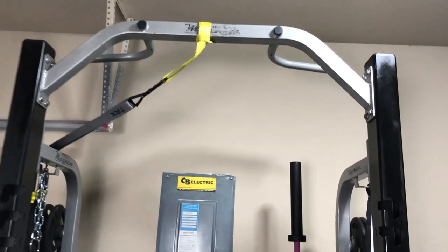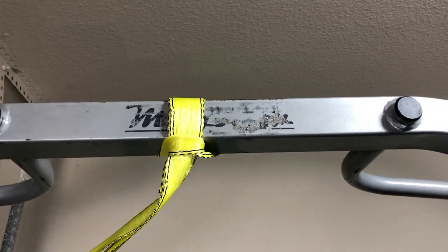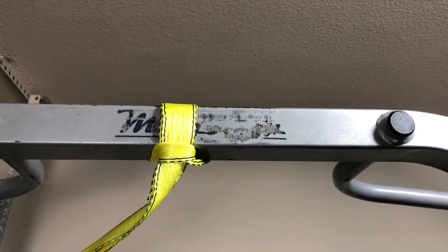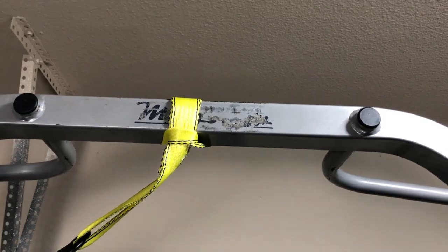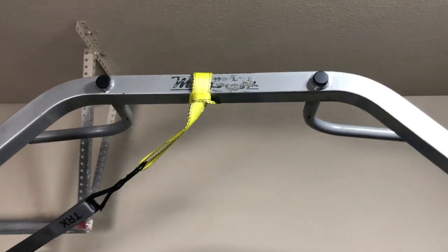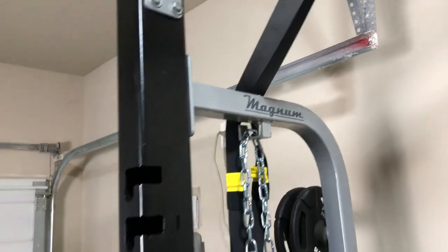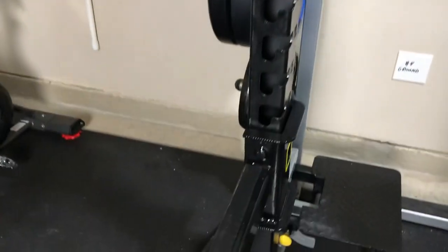I got the TRX hanging there which I use a lot. And as you guys can see, that is why you don't put stickers on your workout equipment. Coop from Garage Gym Reviews talks a lot about that and he is absolutely right — that looks horrible, I've got to get rid of that. That other sticker held up better but just not worth it.